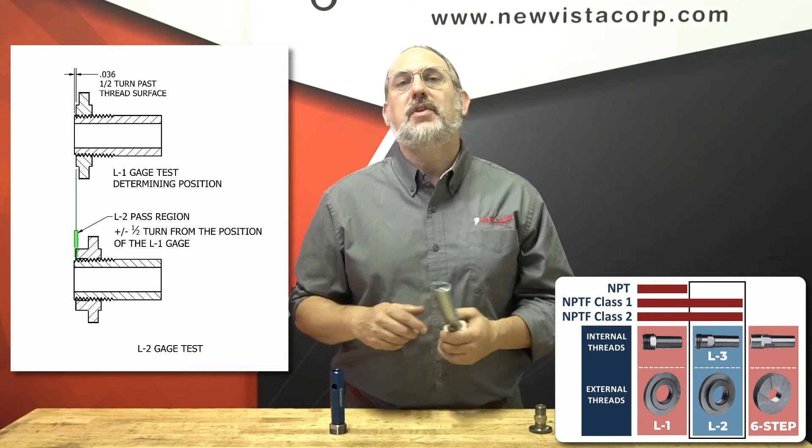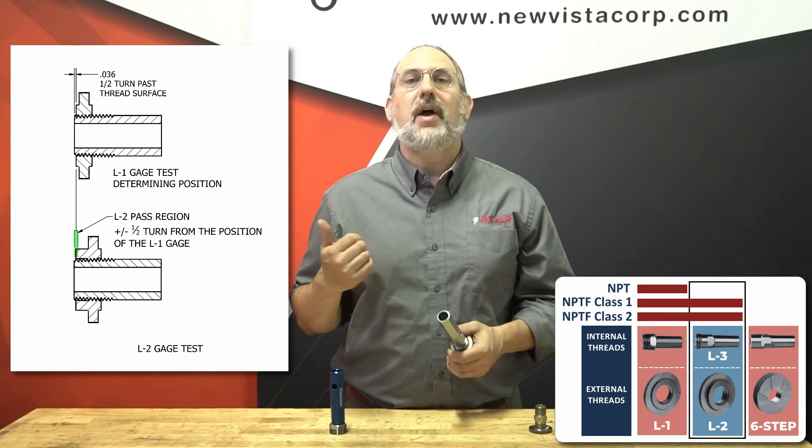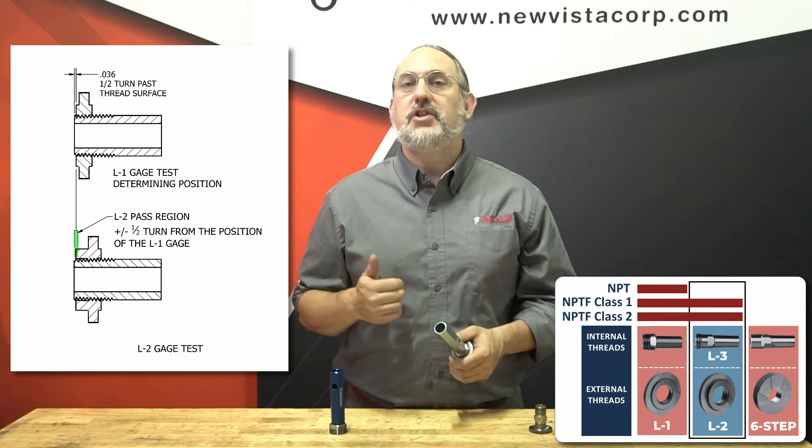This is the final check needed for NPTF Class 1 threads. In our example, the L2 gauge lies within the pass region that was determined by the position of the L1 gauge.